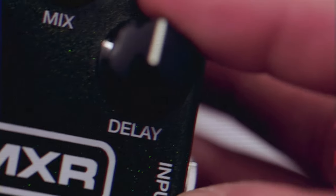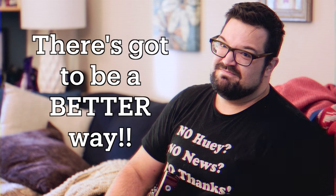So the classic Carbon Copy is, I think, safe to say, a modern-day classic. But setting a tempo with a knob can be a pain, and in order to get to those modulation adjustment trim pots, I'm supposed to — what — carry around a screwdriver everywhere I go? Come on, there's got to be a better way.